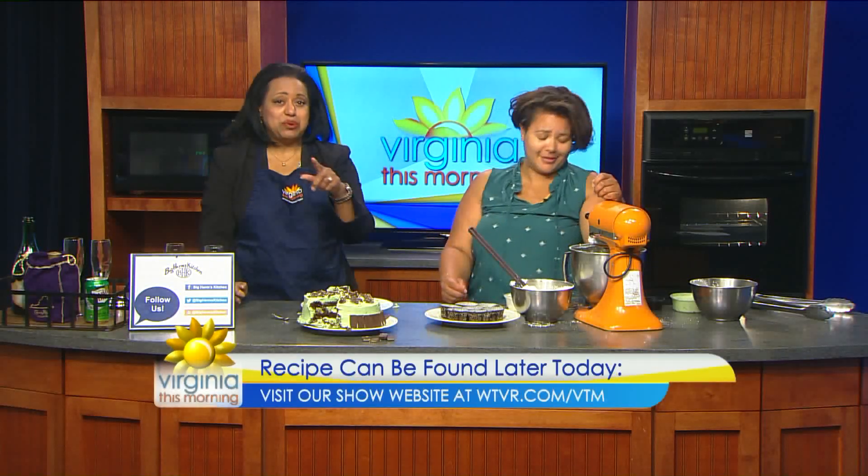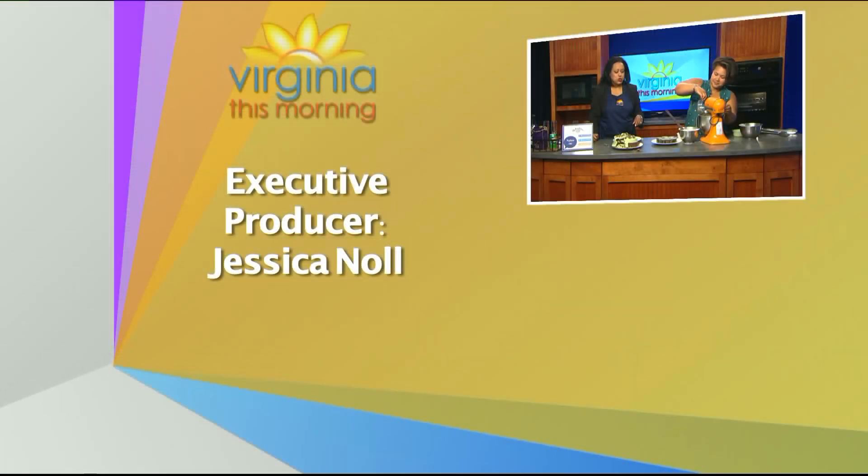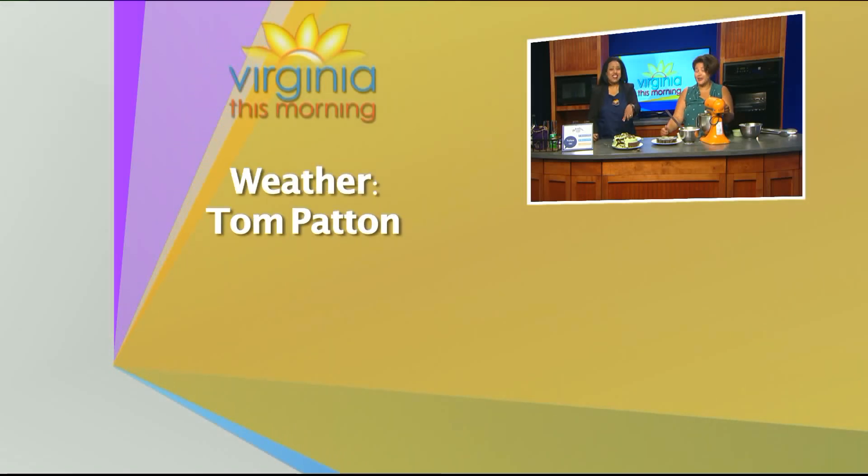We're going to leave the recipe online at wtbr.com/vtm, so you too can make this beautiful chocolate mint cake. And this is gluten-free — we'll have the gluten-free recipe available as well.